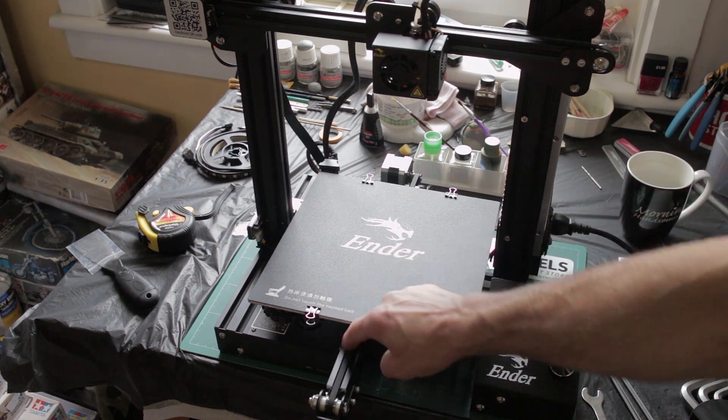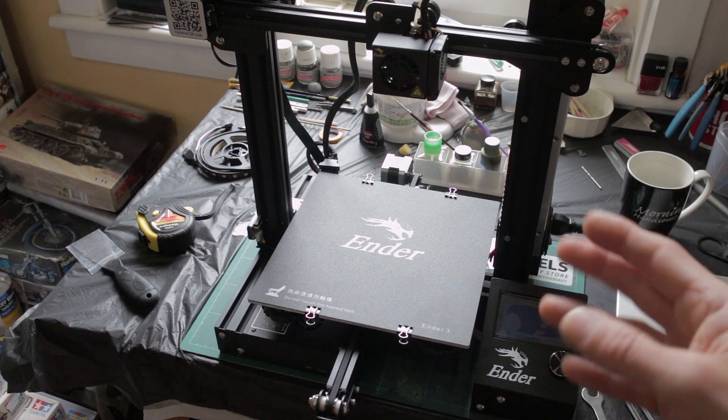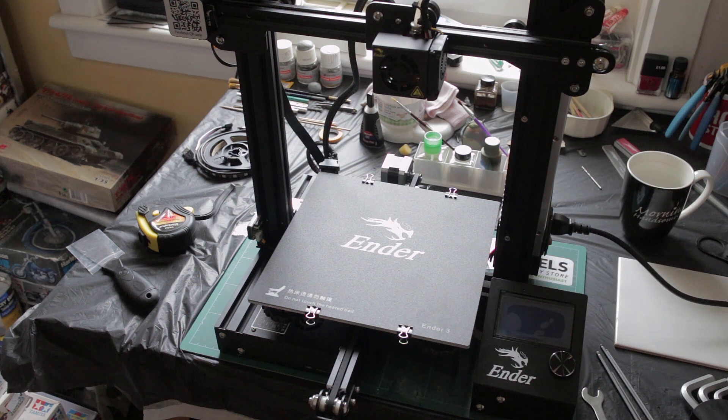The build was quite straightforward — if you've ever built a model kit or a piece of Ikea furniture, the instructions are actually very straightforward. There are detailed instructions on the SD card; I didn't need those, but the supplied picture-by-picture sheet was great. All of the bags with the bolts and fasteners are labeled so you don't have to go measuring to see which are which when fastening it all together.